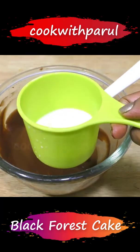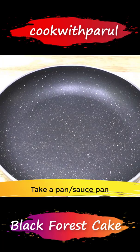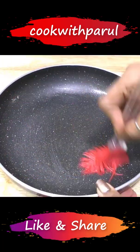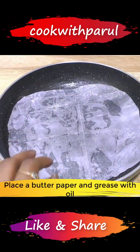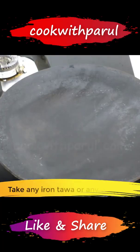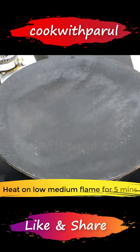I'm going to take 1 cup of milk — just 3 to 4 tablespoons of milk. Take a pan like this, put a little oil in it, and add a butter paper. Put it in the pan like this, or you can add direct butter on it. Put it on a low-medium flame for about 5 minutes.